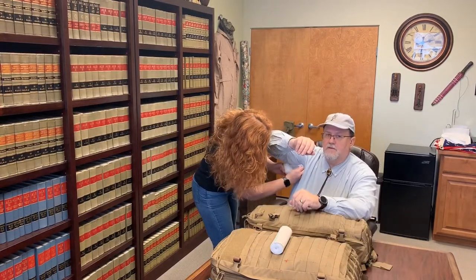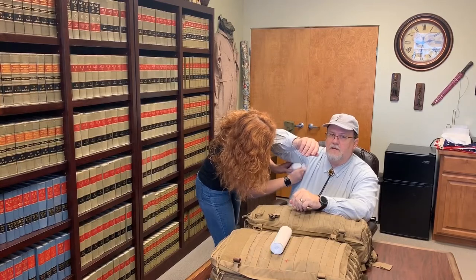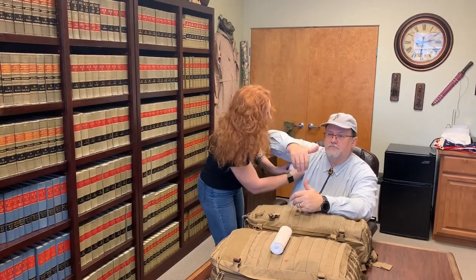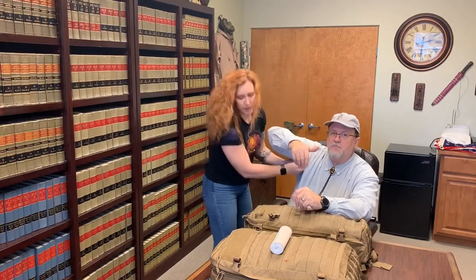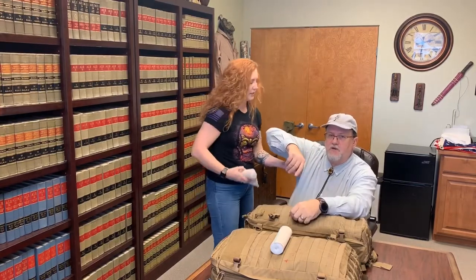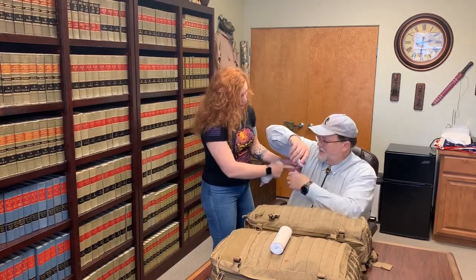I'm just going to pack some of the curlex up into the armpit right here. If there's an actual puncture hole of some kind from whatever object, she's actually pushing it into the hole — like we did in the last video where she pushed it into the hole in my hand. She's got that there.